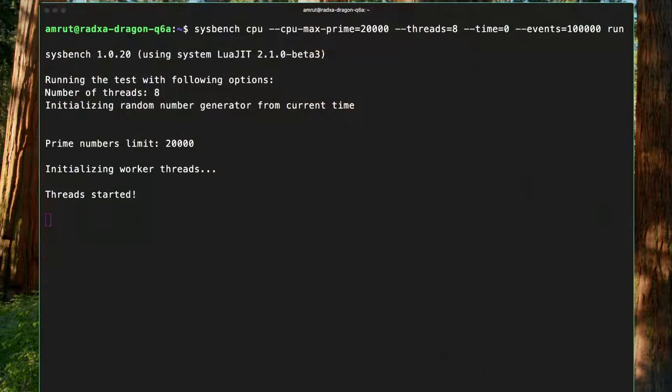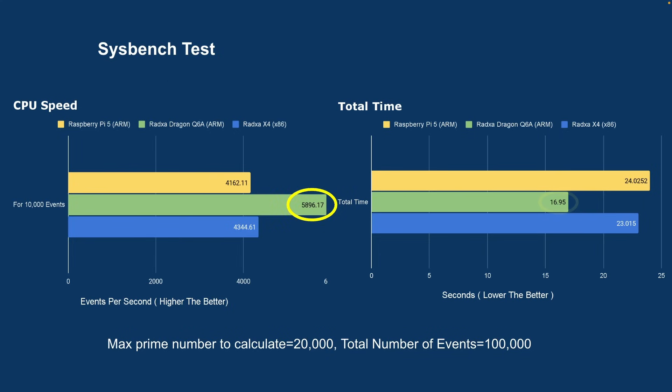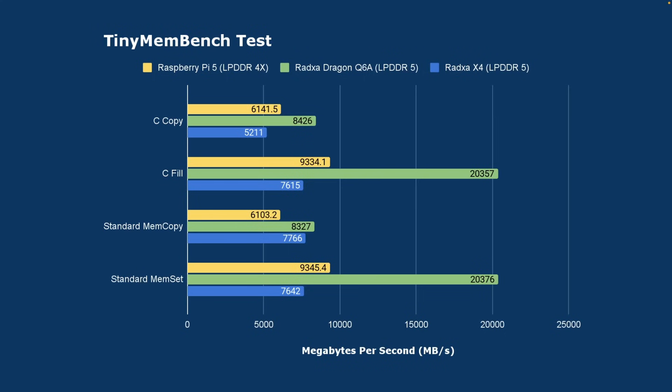I ran the Sysbench test to benchmark the CPU for calculating prime numbers up to 20,000 for every 100,000 requests. This board completed the task in under 17 seconds, which was nearly 50% faster compared to the Raspberry Pi 5. I also ran the Tiny Membench test for LPDDR5 memory performance, and in some cases performance was nearly twice that of the Raspberry Pi 5.